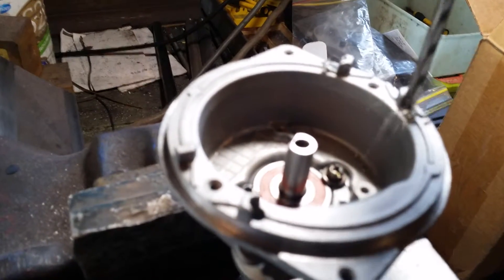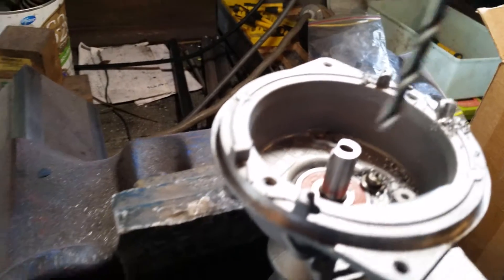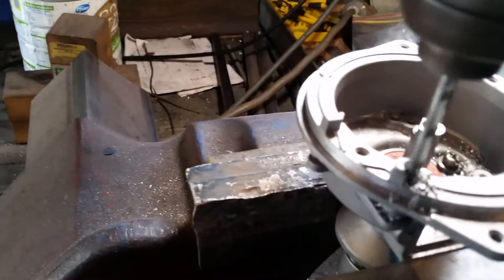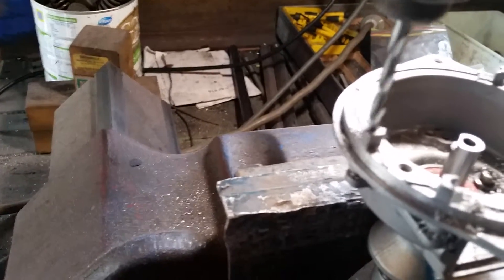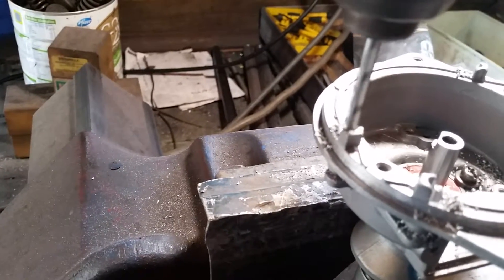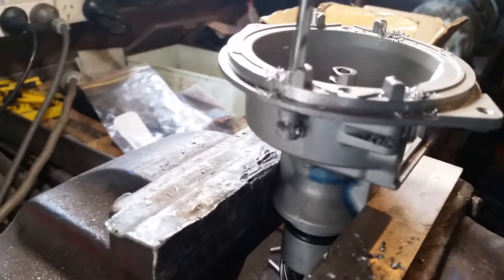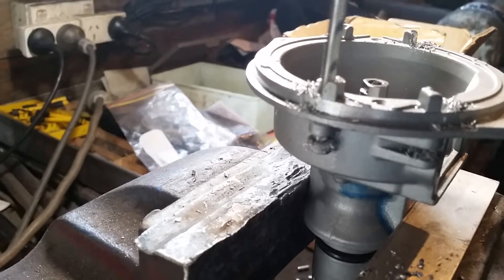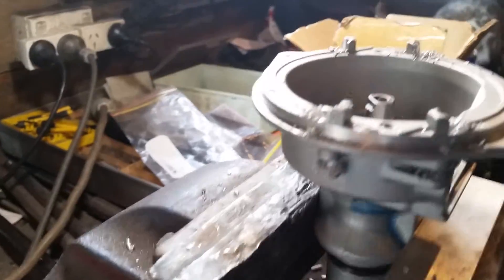Drilling that one, and that one all the way through. We'll give that a clean out with compressed air.